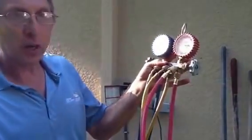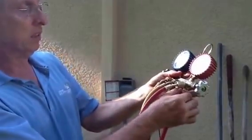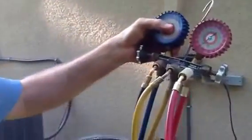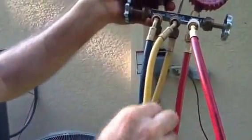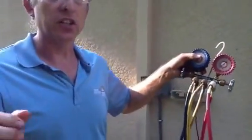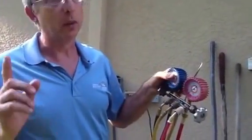What I want to show you here is the reason you've got to purge your hose. Remember, this is full of air. How much air do you think you actually put into the system? You put a lot of air in here. That's why it's important to purge your hose, and I'm going to show you how to do that.